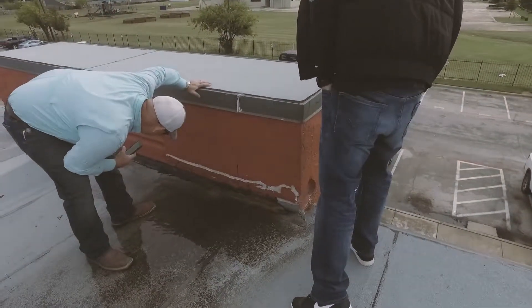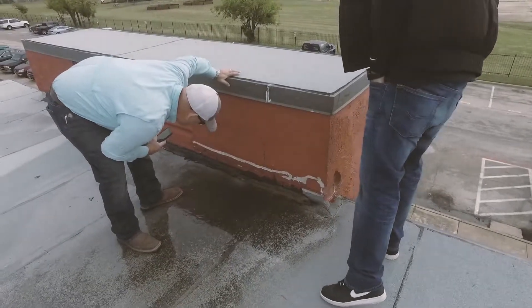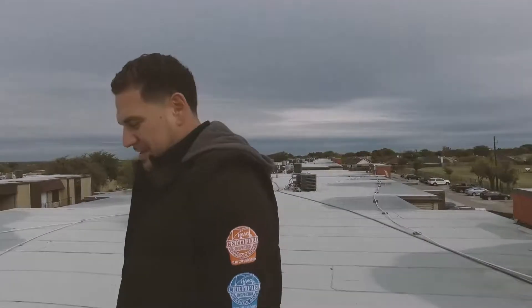with roughly 30 mils of 96% solid silicone to restore this roof, give them a 10-year warranty, completely monolithic system. They can write it all off this year. Should be pretty happy investors when we're done.